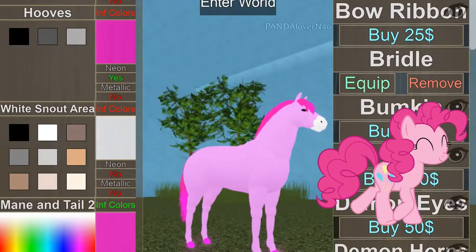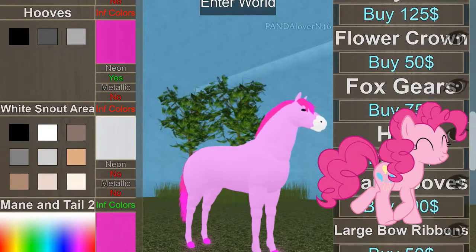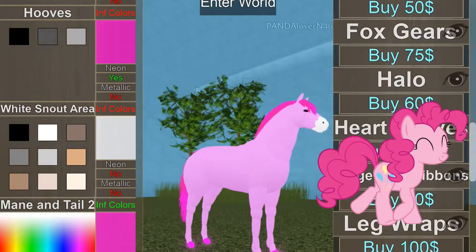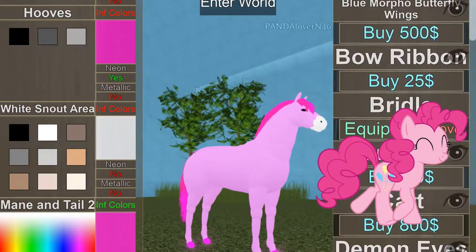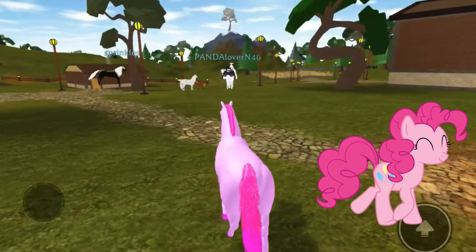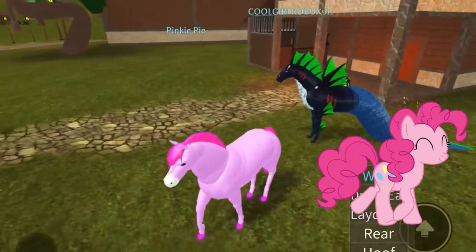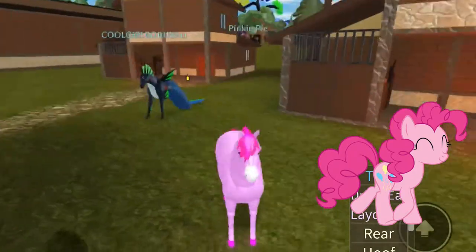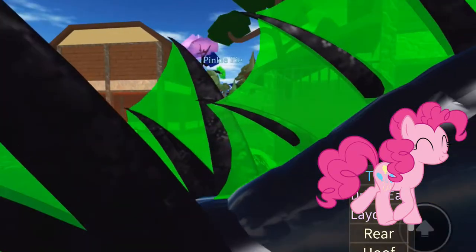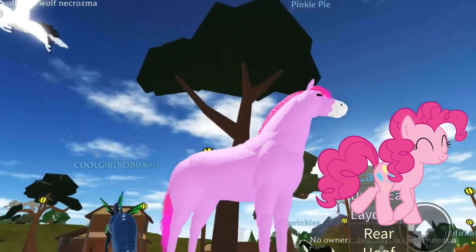Okay, Pinkie Pie — actually I don't want to buy anything for this, so here's Pinkie Pie! And why are they walking? I think that was cool. So here's Pinkie Pie — let me do a close up.